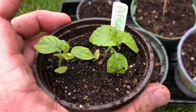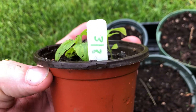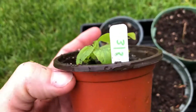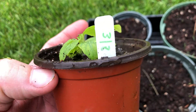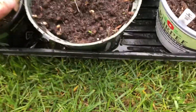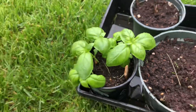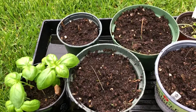Apparently the African basil grows a lot slower than the Genovese basil because I started this on 3/8 and it looks fairly small. I started the Genovese basil on 4/24 — look how much bigger it is. So it's very, very interesting.